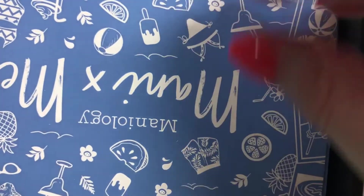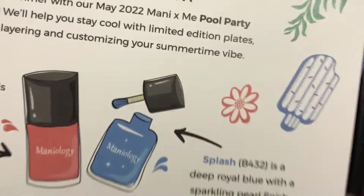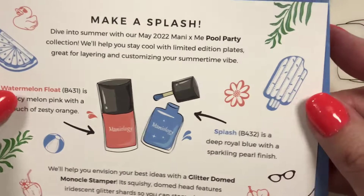So let's open it up. We get our two cards, our May Manny by Me. This describes what's in it. I like to be surprised, so I'm not going to go over that too much. You guys are welcome to pause and read what's in it.